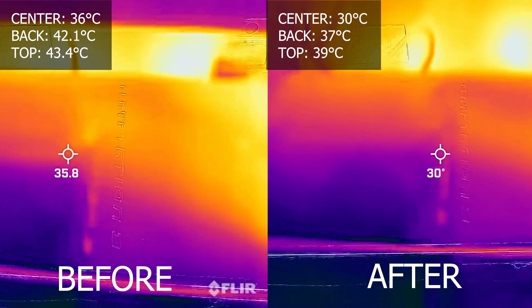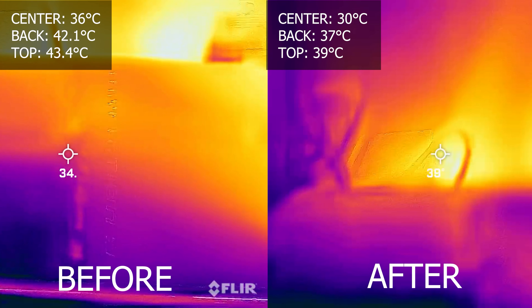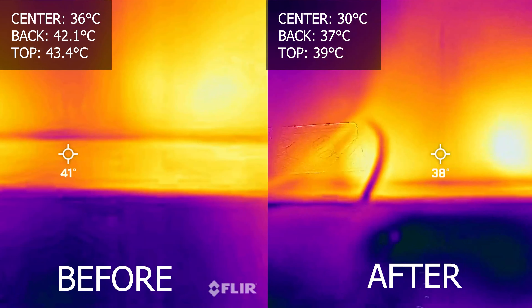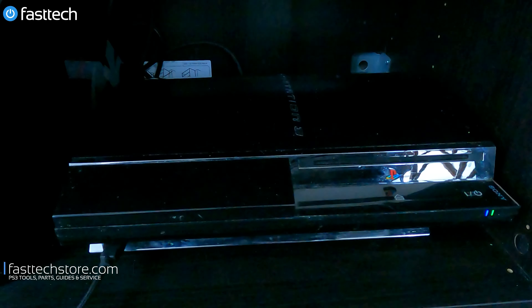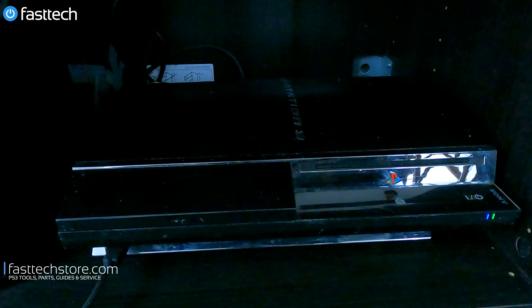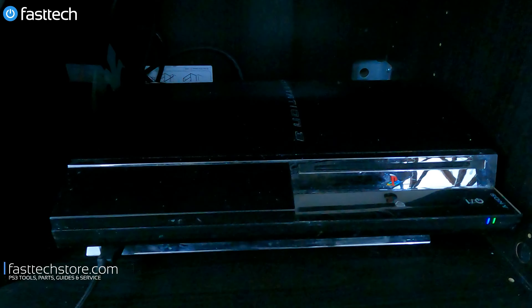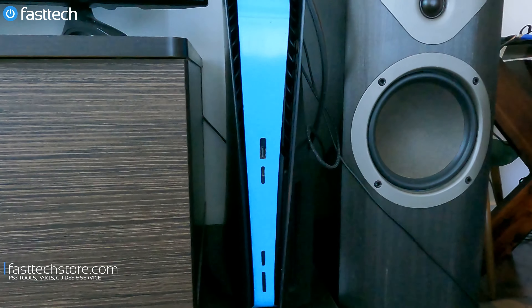In this video I'm going to be fixing my loud PS3. The thermal paste on this thing hasn't been changed since 2011, and if you have a backwards compatible PS3 like this one, your thermal paste is going to be even older than that. If you've never done a replacement, you're going to need some thermal paste and our Fast Tech Pro Auto Kit or Fast Tech Pro Toolkit. Links are in the description box and the top comment. Even though I have every single system that anyone would ever want, I still come back to my PS3.